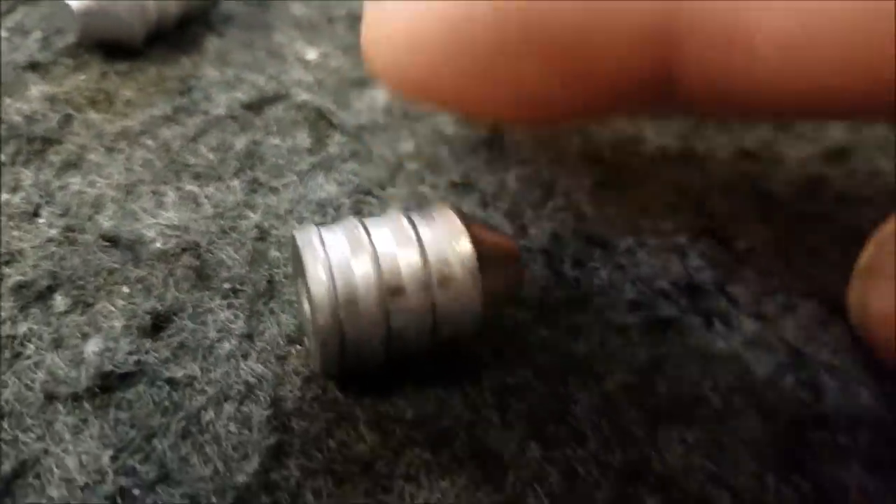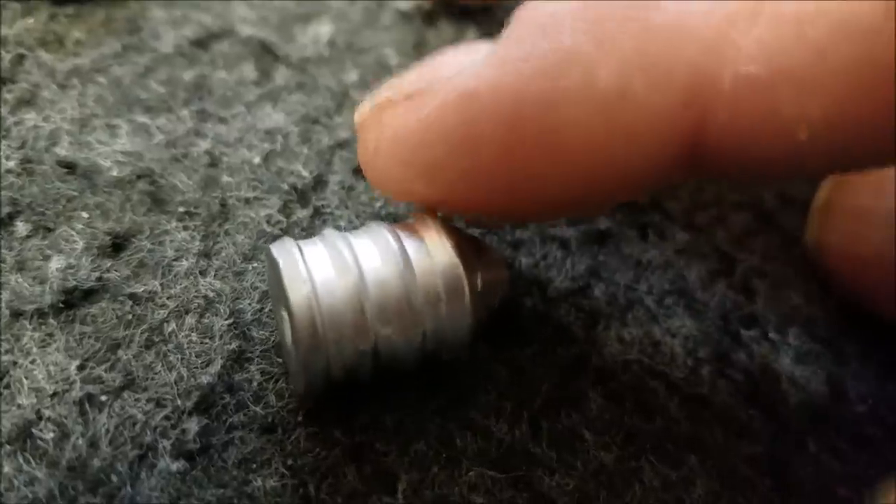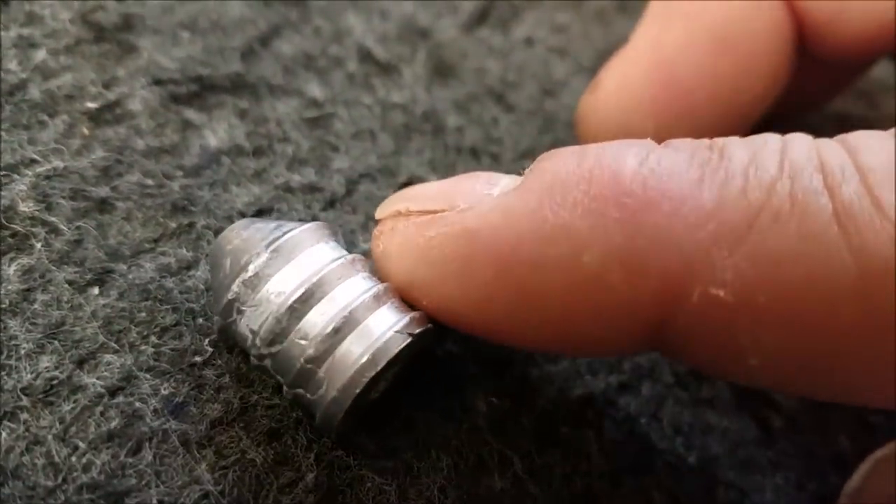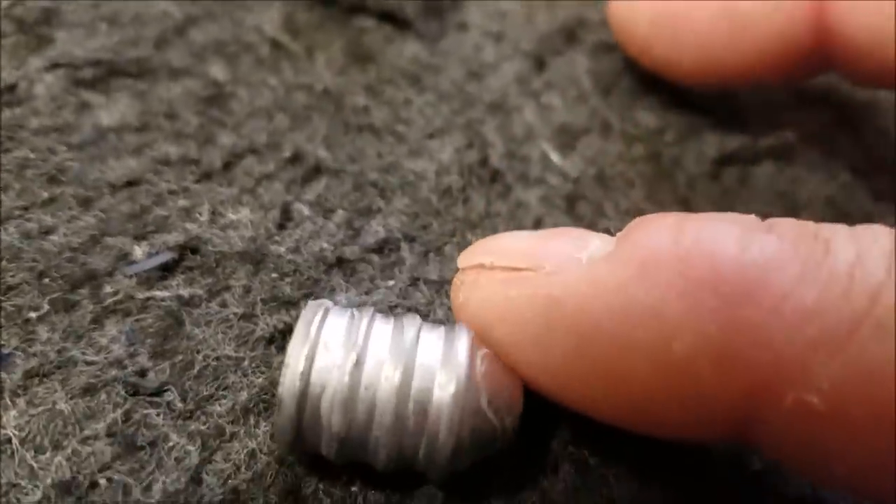This one came out pretty good. There's a lot you need to know about casting bullets. It's not as easy as it sounds, but once we got the mold broken in, these are examples of a couple that came out pretty good. We might be putting these through a sizer. You've got to break your mold in, and once you break your mold in they'll come out better. But anyway, that was some fun stuff I was doing.